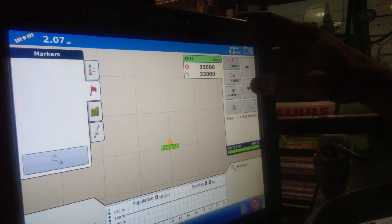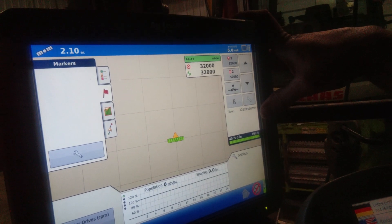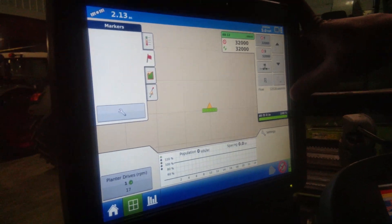You can turn it off or turn it down on the go, or put in a prescription app right there. Right now we're theoretically planting 12,000 seeds per minute. Thanks for watching, hope you enjoyed it.